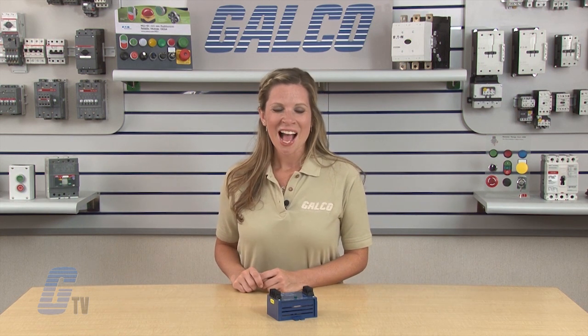RK Electronics PRRO series protection relays, along with thousands of other products and services, are available at galco.com.